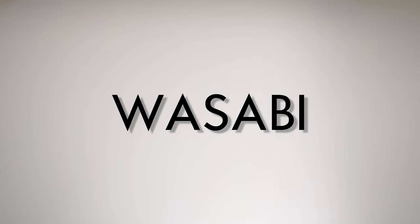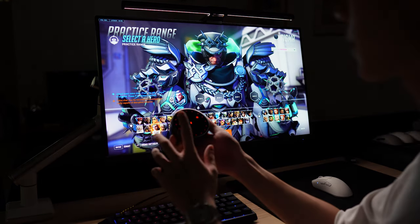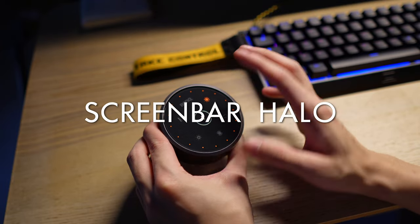What's up guys, it's Wasabi and I'm back with another review. This product is not sponsored — these are my personal thoughts, opinions and experiences with the product. Today we have the ScreenBar Halo by BenQ.